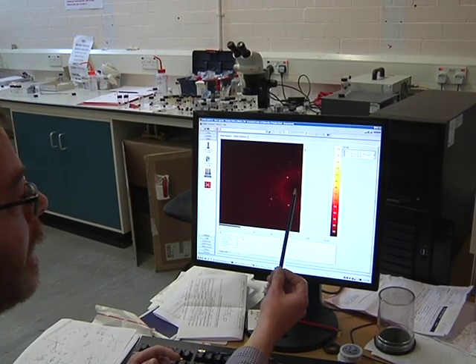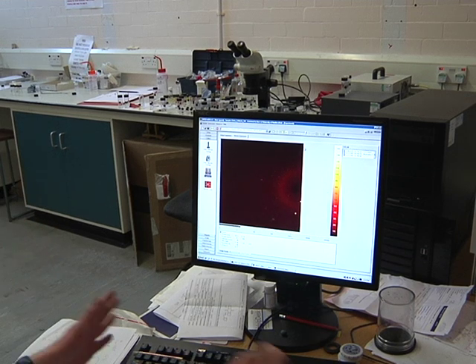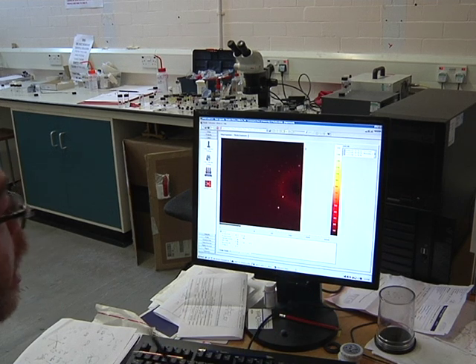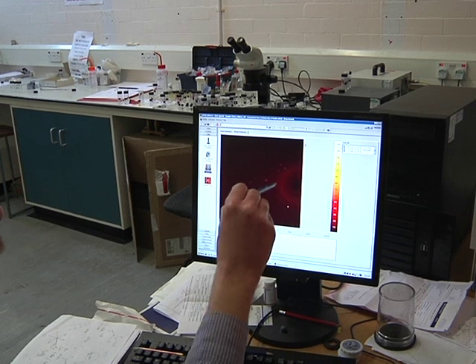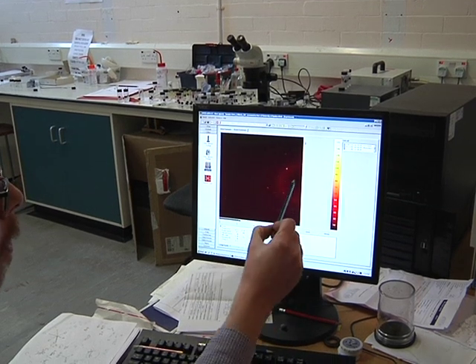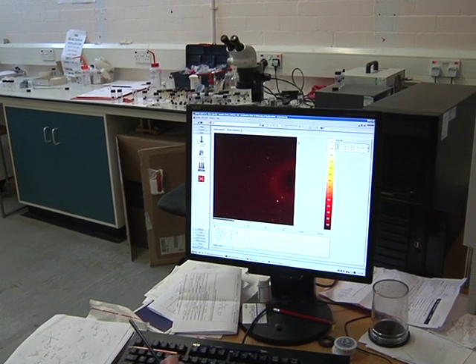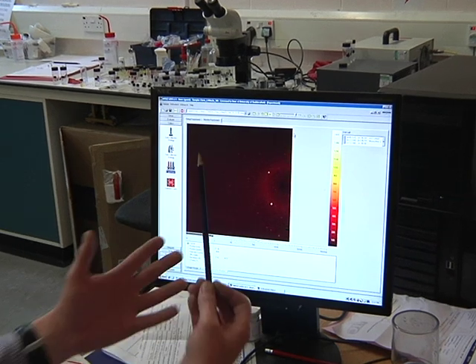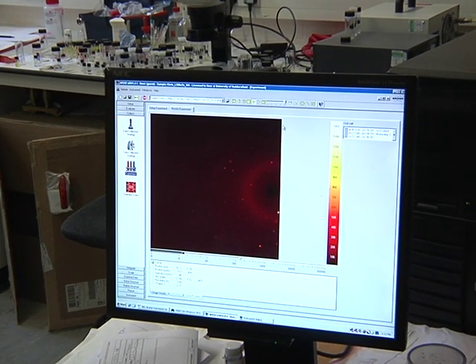This is the data we actually get out of all that experiment — all those x-rays and the camera. Effectively, our crystal is here. We can't see it, because we don't want to see it. But you see these bright spots here. Your x-rays come in and then they're diffracted, and these little spots here is what's diffracted. And if we measure each of these spots and backtrack, that's when we get our data out, that's when we get our structure out.